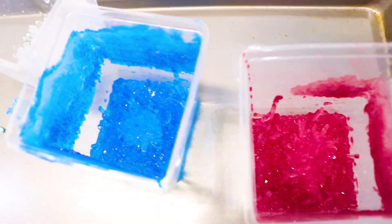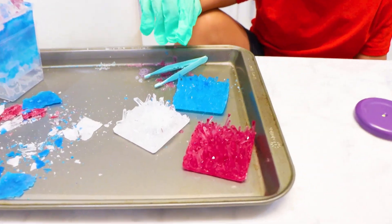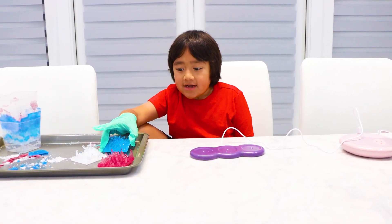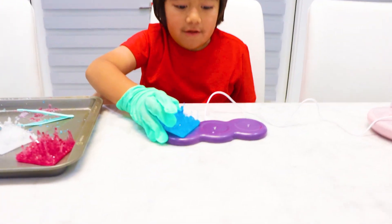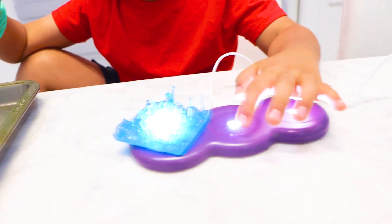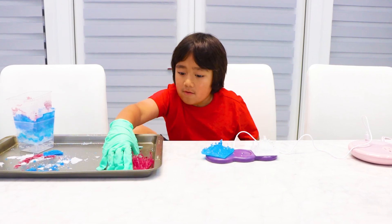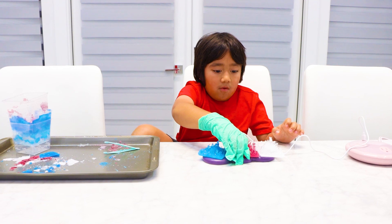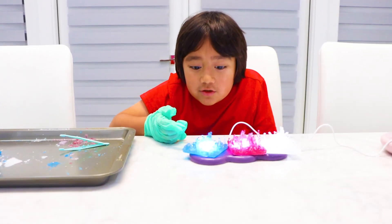But now I need to wait eight hours for it to dry. I took out the crystals. Here's what it looks like. Whoa. It comes with a display case, and I can put these crystals on the lights. So you can turn them on like this. Whoa. Whoa. That's so cool.